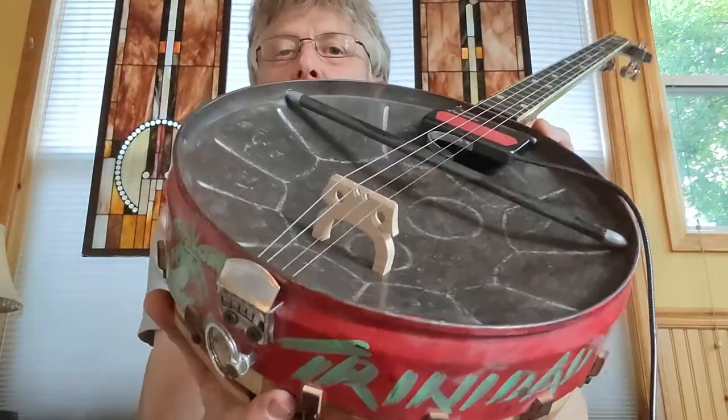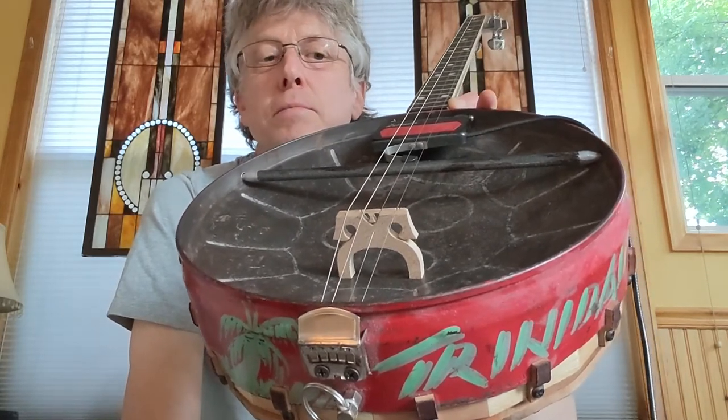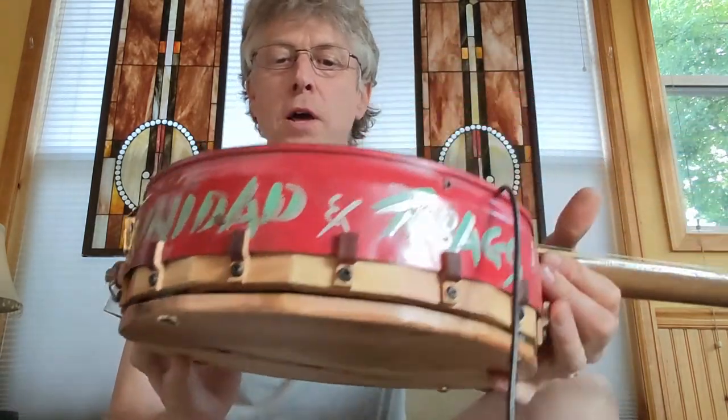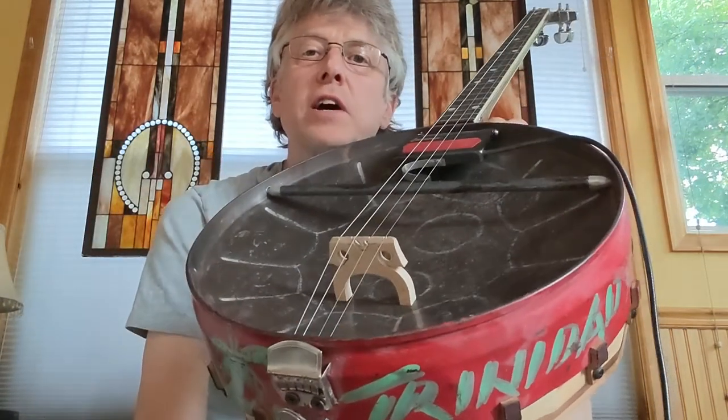I bought a cello bridge — I can't remember what size — but I had to do some real trimming, shaping, and cutting down of the actual bridge to make it work for this application. I just had no idea if it was going to sound like anything.